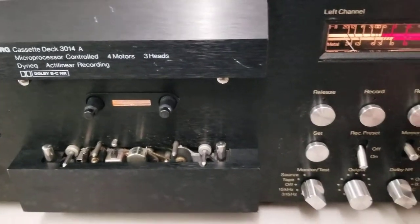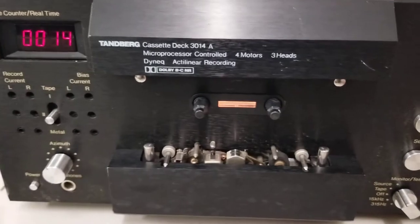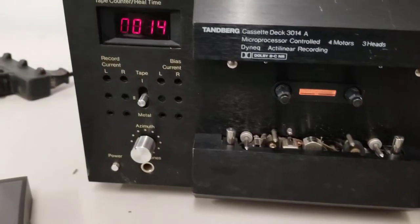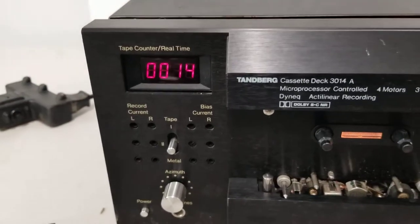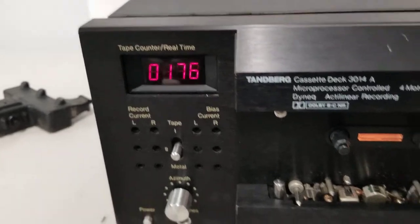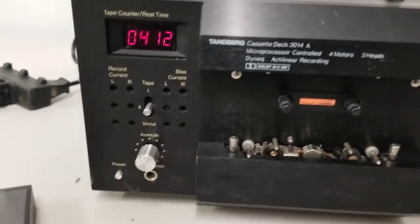All the knobs - it's not missing any knobs that I can tell. They're all in good shape, could use a little more cleaning. When I hit the wind button, the counter starts and it starts rewinding or doing something. I don't know what it's doing - probably not the right thing.